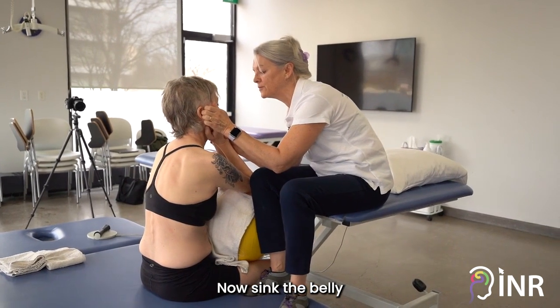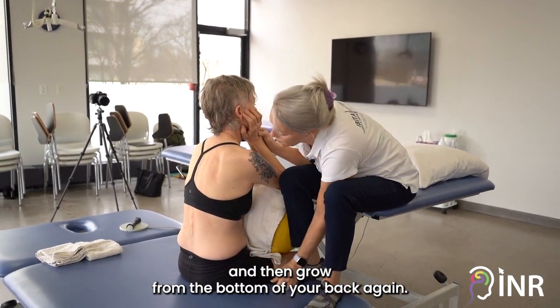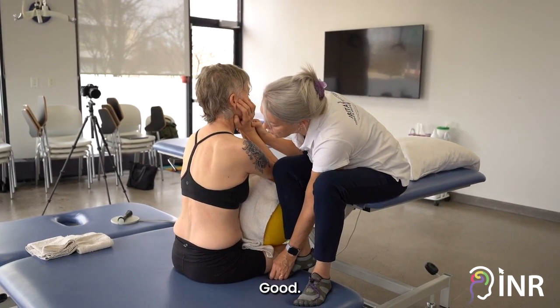Sink the belly, and then grow from the bottom of your back again. Okay, let's see. Good.